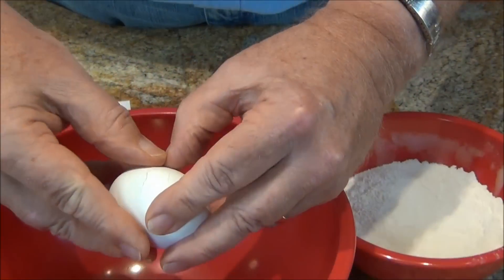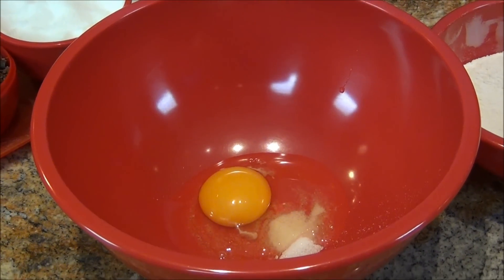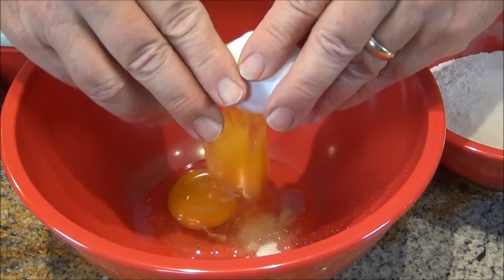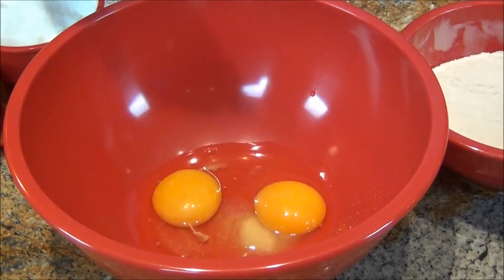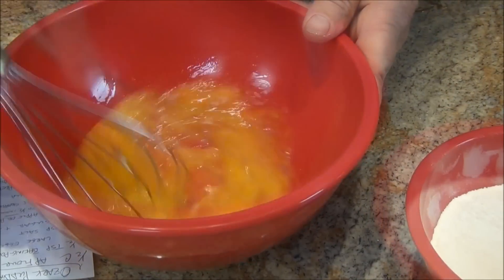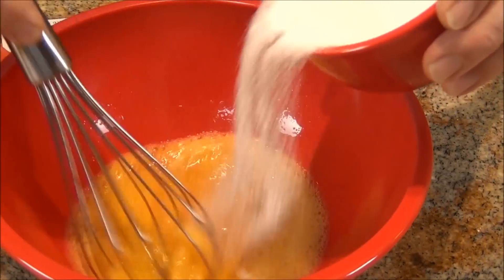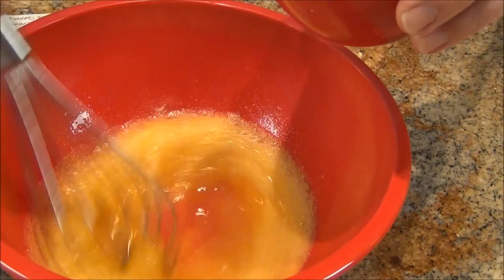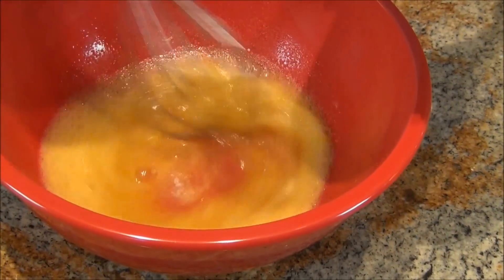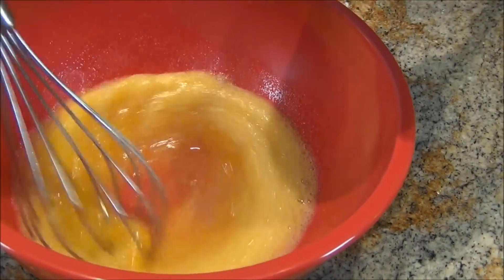In a larger bowl, we'll put two eggs and a half teaspoon of salt, and then we're going to whisk these together until they're kind of frothy. This is the big bowl where we put everything in. That's looking frothy enough. Now we're going to add sugar and keep on whisking. I might change to a spoon as this thickens, because that's what's supposed to happen.